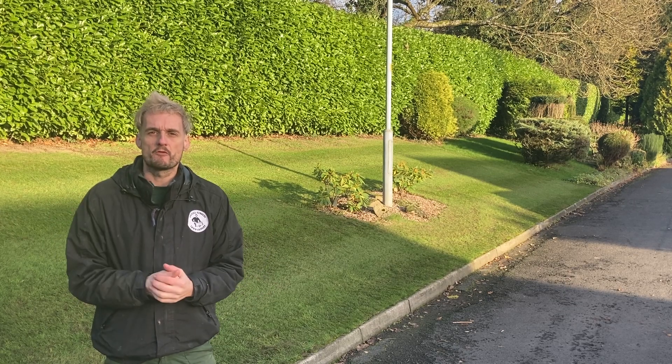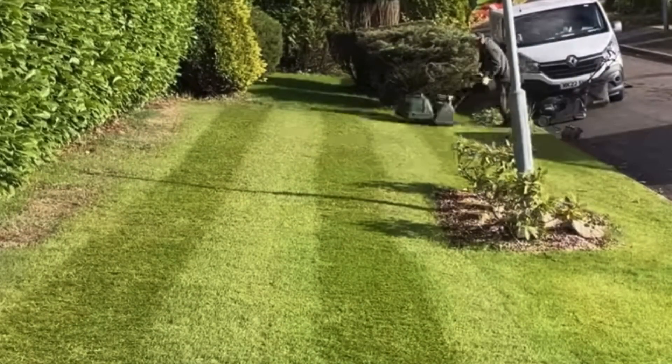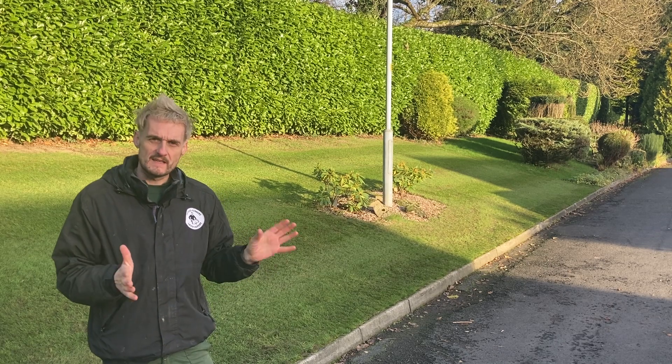We're back at this job. If you remember a few weeks ago we were feeding and scarifying, and we were going to come back and see the results. We're going to do that today, but the main task is to trim up these edges along this curb and do an overdue long fix. The customer has been asking me for nearly 20 years but I've always said mañana mañana - today is the day we're going to sort it out.